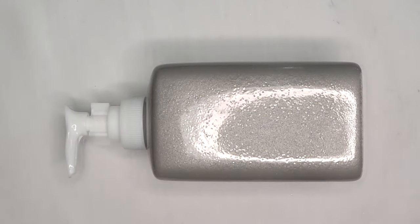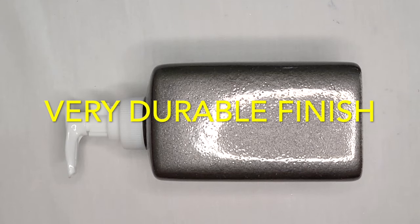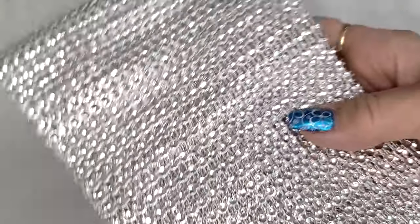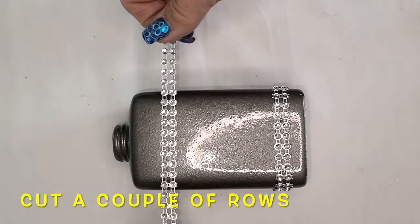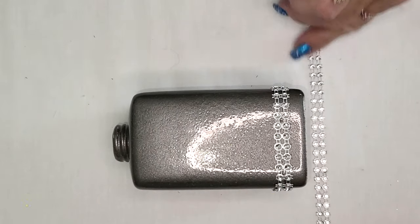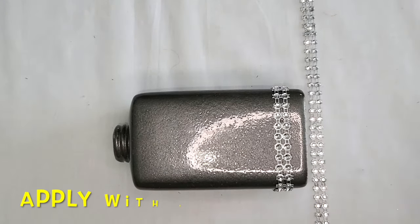This is just one coat of Rust-Oleum Hammered Bronze. This is some Dollar Tree bling wrap, it's non-adhesive and I just cut off a couple of rows, two rows deep and wide enough to go around the circumference of the soap dispenser.